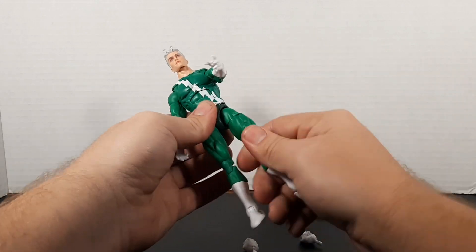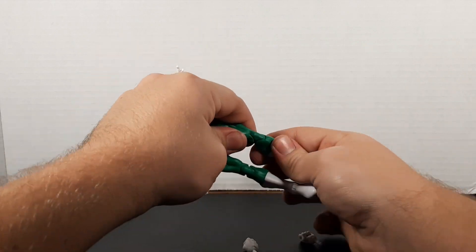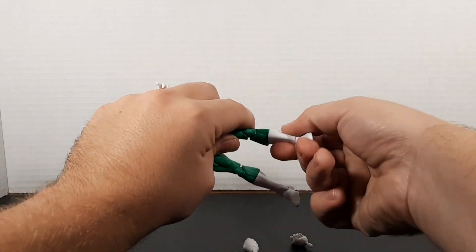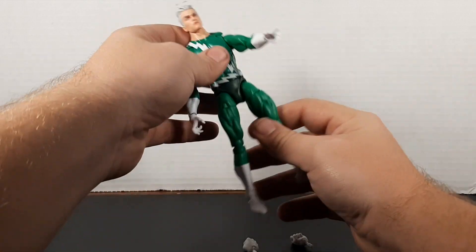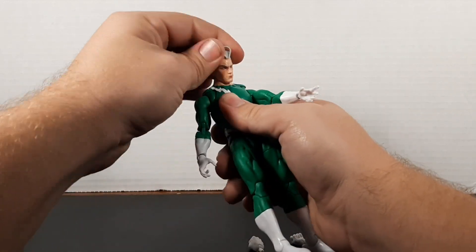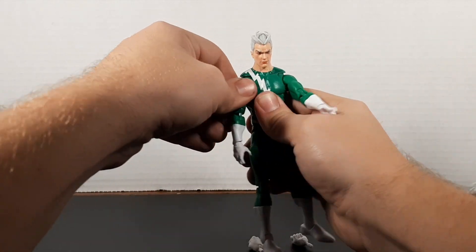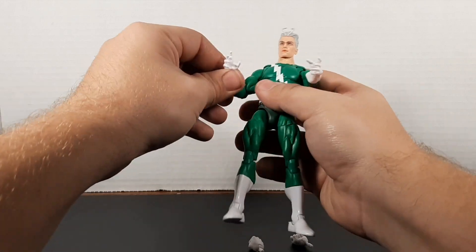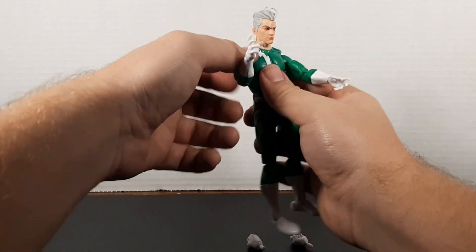I got this guy because while I do have the blue suit Quicksilver, this one will be going in my Brotherhood display and the blue one will be going in my Avengers display. If we ever get another blue Quicksilver I'll put one with X-Factor. Lots of places for Quicksilver — if they ever do other costumes they can go in Uncanny Avengers and a few other places. I'm just fine getting multiple Quicksilvers, but I only need one green one.